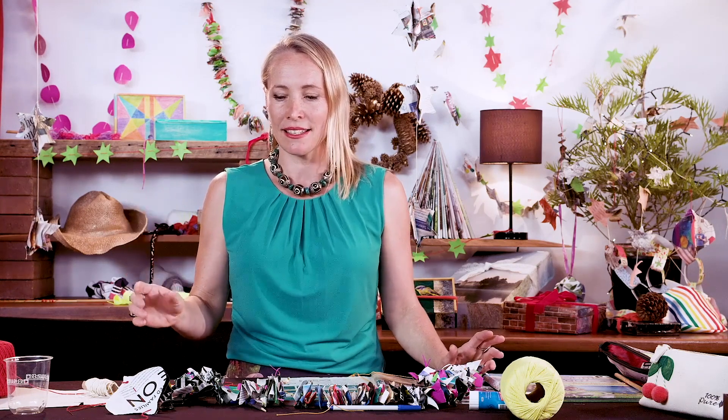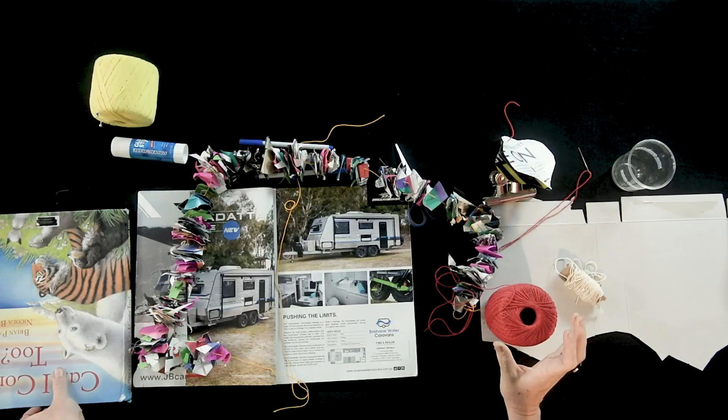You can see behind me that we've got a variety of different shapes, all different colours, some of it made from magazines, newspaper and offcuts from other projects. It's made using crochet cotton, needle and thread and whatever you happen to have lying around.